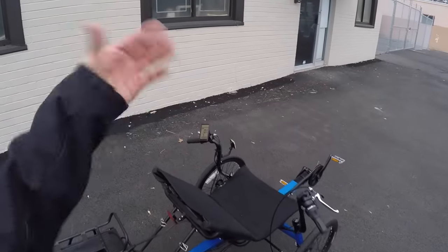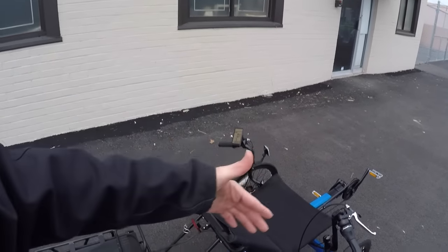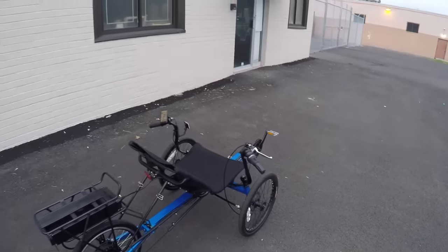The top speed on this trike is about 26 to 27 miles per hour — so it's kind of a speed Pedelec. Unless you go in and dial it down, which you totally can: you can turn down the current, turn down the top speed, and you can even change how pedal assist responds — like how quickly. So it's very customizable.